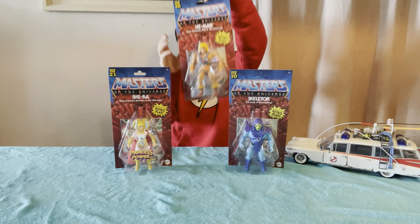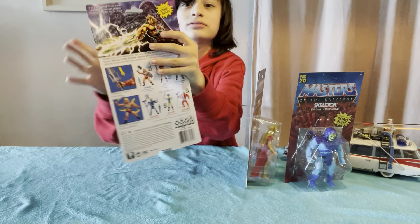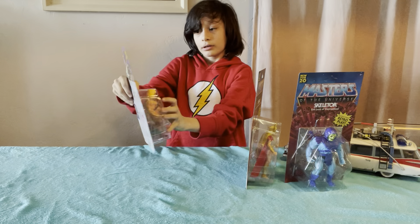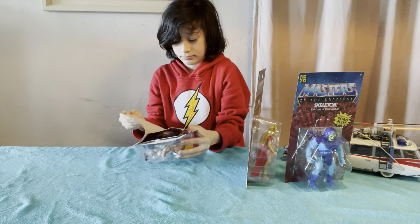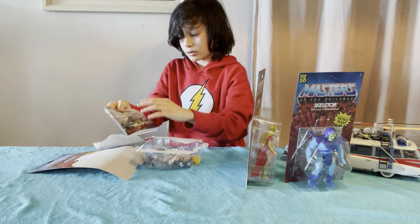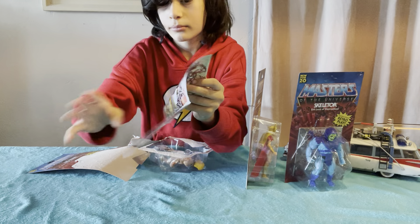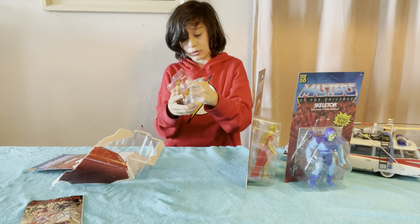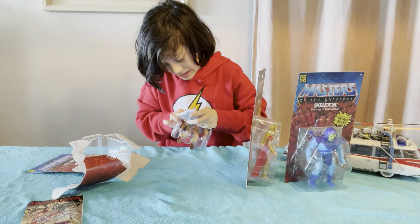We will start with He-Man. On the back he has this really nice artwork of him in front of Castle Greyskull. If we open it up, we've got a little comic book, and then if I can get this plastic out.